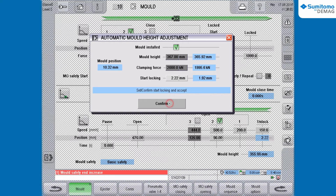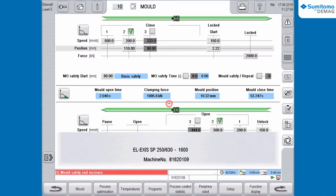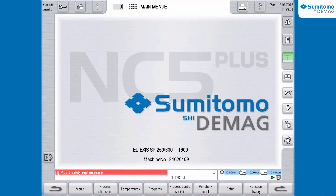By clicking onto the button, the actual and set value of the parameter Locked Start is displayed. You can accept the value proposed by the control with the button Confirm or enter another value. After confirmation, you can close the dialog box and the program Automatic Mold Height Adjustment is finished.